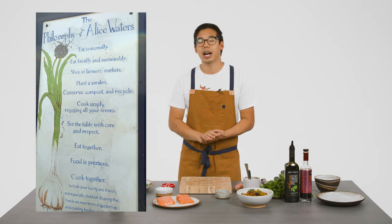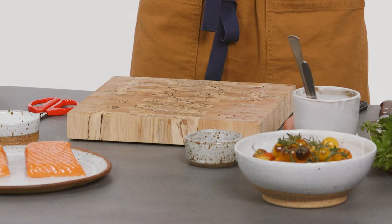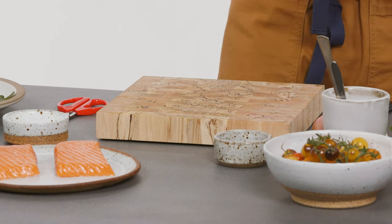And so this recipe, the salmon recipe, kind of embodies that whole idea of eating very seasonal and eating very fresh with simple flavors. It is just a fantastic way to prepare salmon.